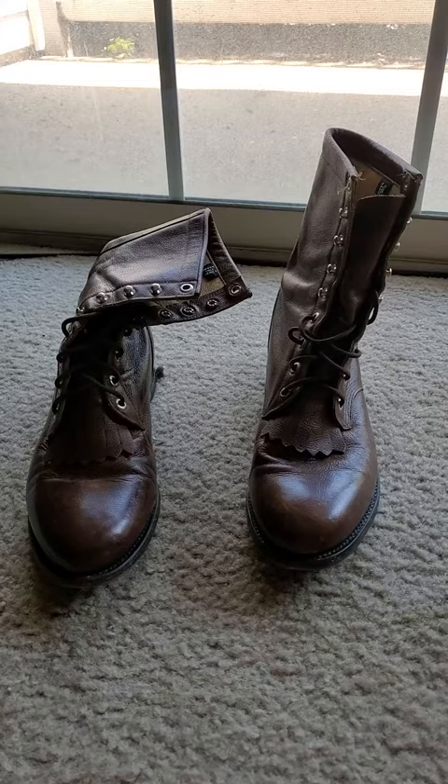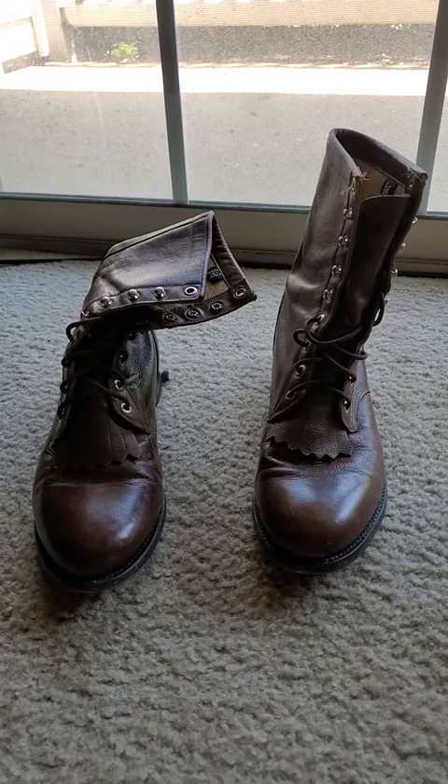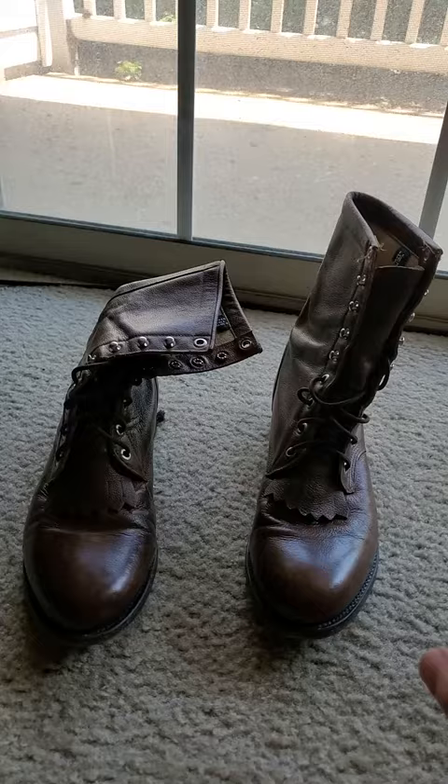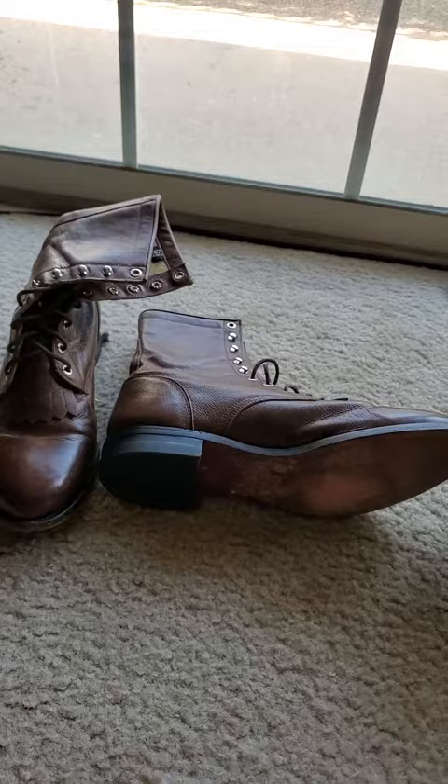I actually bought these used, and the reason I did is I only paid $29 for them. If you buy them brand new, if my memory serves me correctly, it's about $150. Whoever had these boots did not wear them much — you can see it's got the original heel on them and there is not much wear at all.